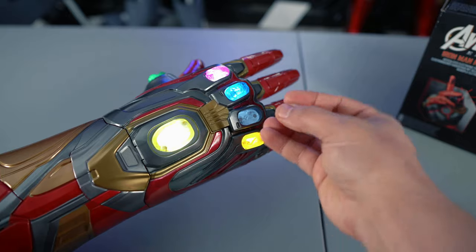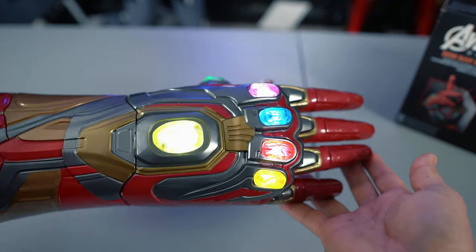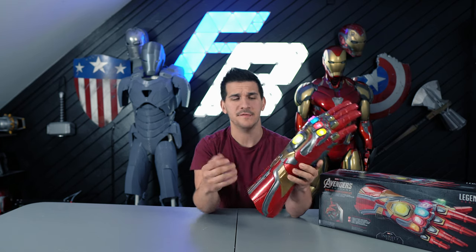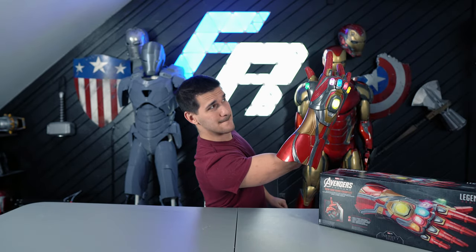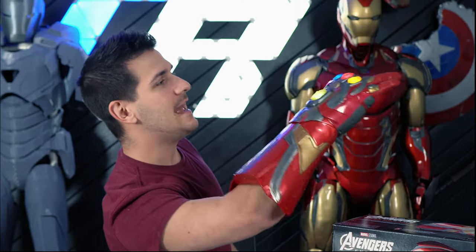Whenever you put the last stone in, it'll start charging the gauntlet up. Then you can press each stone to make different sounds and effects, and again, if you can actually get your hand inside, you can do the snap.